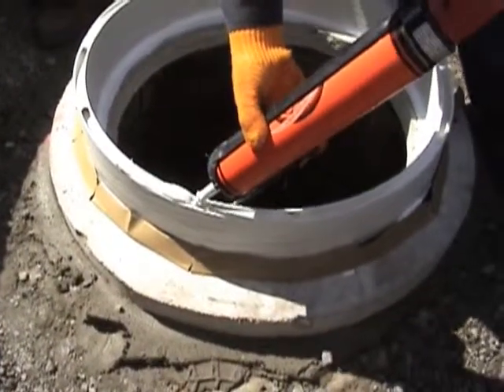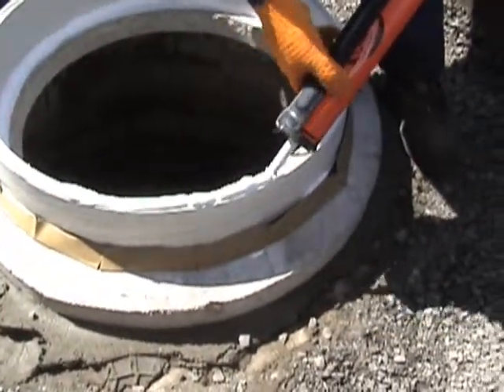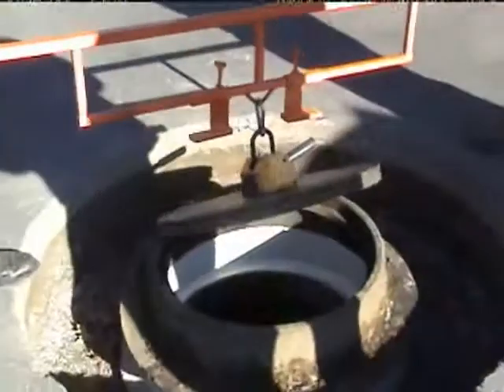Then we'll put another liberal amount of the white sealant at the top of the insert liner after the cut, and place the manhole frame back onto the insert liner. Check across the top with a level.